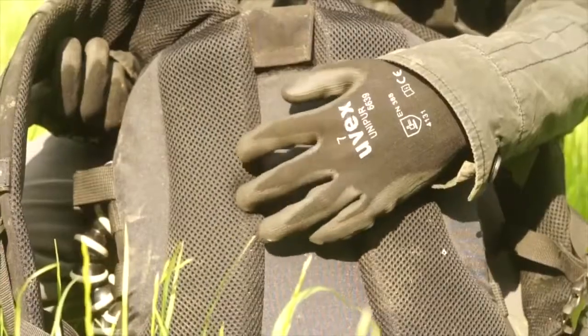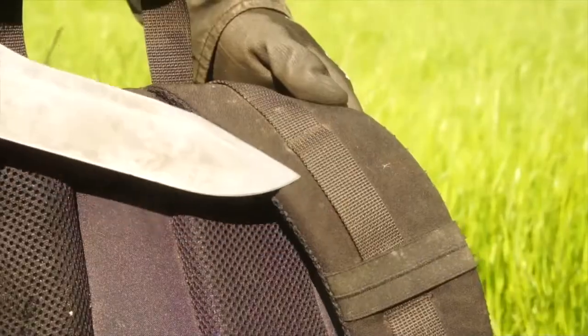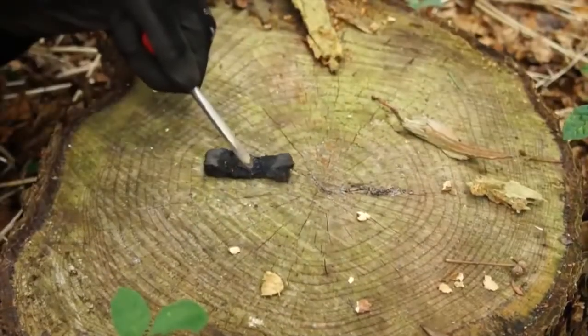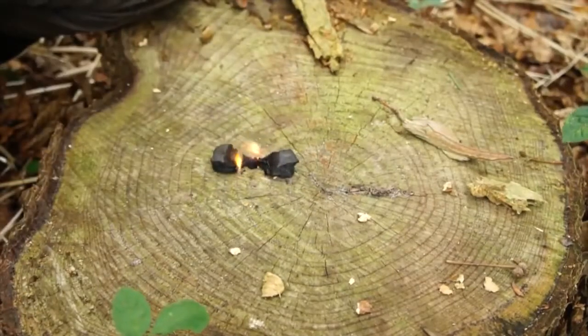Many backpacks will have a soft foam padding, and in most cases this foam padding is flammable. So for an emergency tinder, just cut out a few pieces of the foam and then vigorously drive your sparks into them to eventually produce fire. Try not to breathe in the fumes though, as they will be toxic.